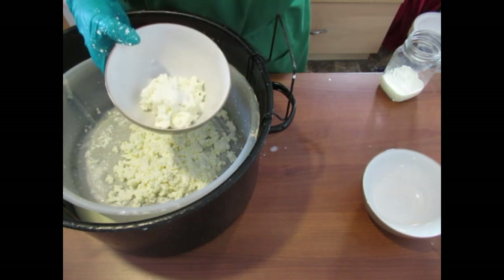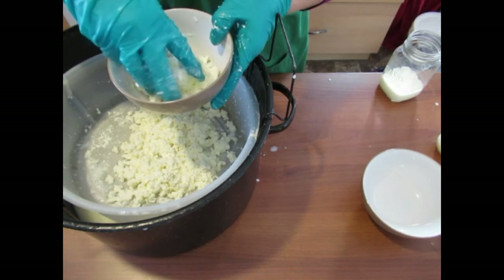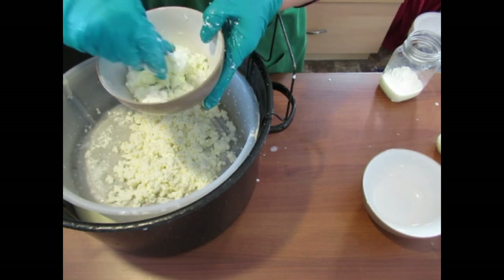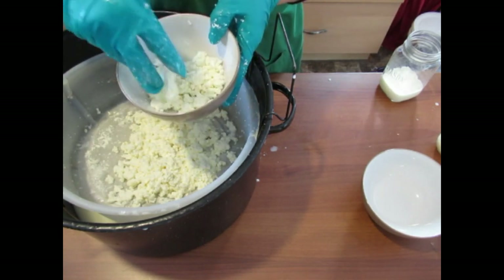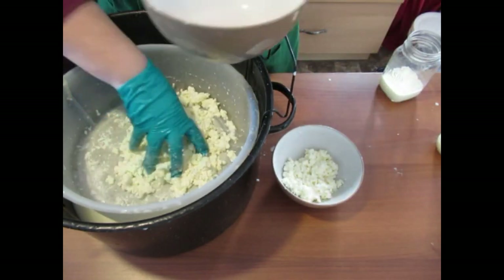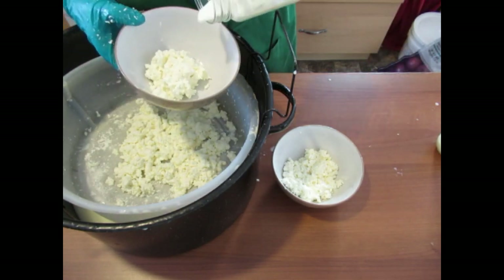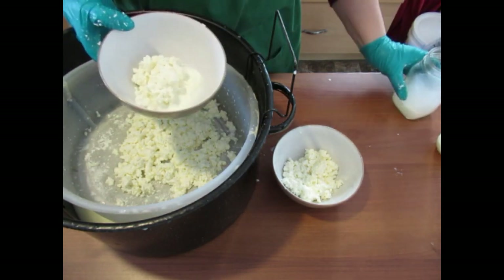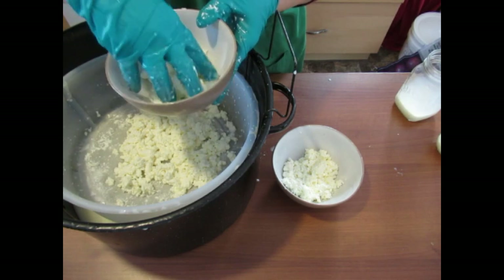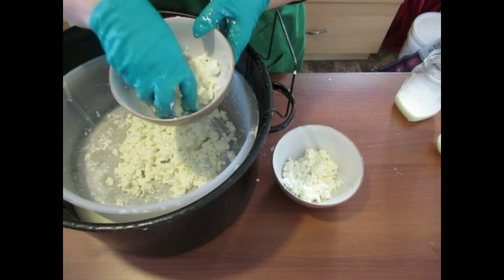If you want a thicker one, you can add some cream — that's nice and thick, that's cream — and just give it a blend. Nice and moist. Or you can take some and just add milk with the cream removed, and give it a stir. And there you have it — cottage cheese.